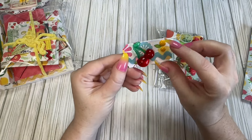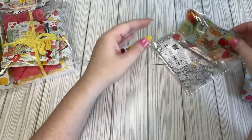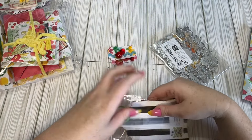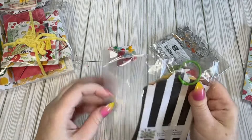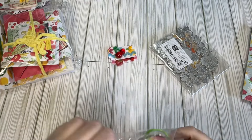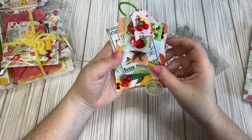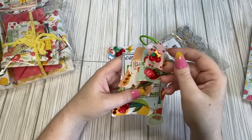We have this one with cherries and she's got some enamel dots. And then we have a little tag flip in this one. This is such a cute little tag flip. She's got this itty bitty one — it's got little cherries on it.